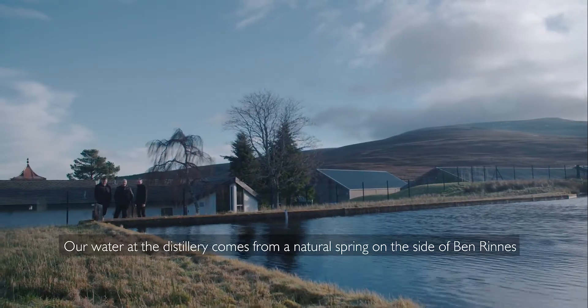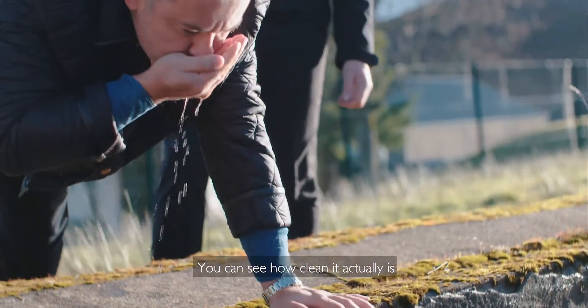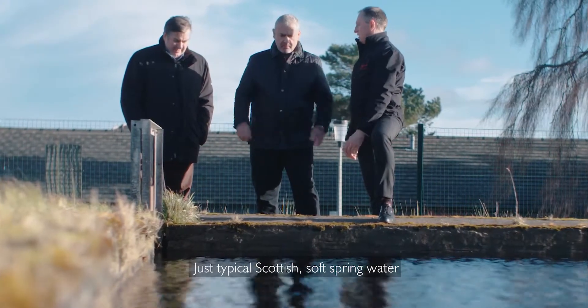Our water at the distillery comes from a natural spring on the side of Ben Rinnes. You can see how clean it actually is — just typical Scottish soft spring water.